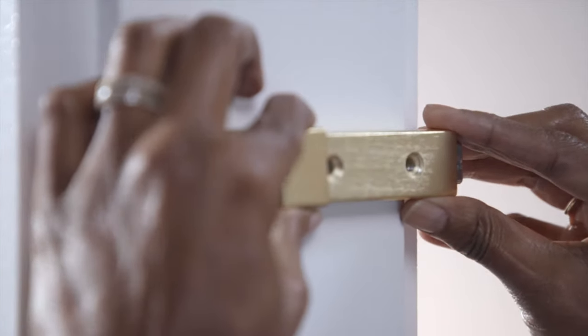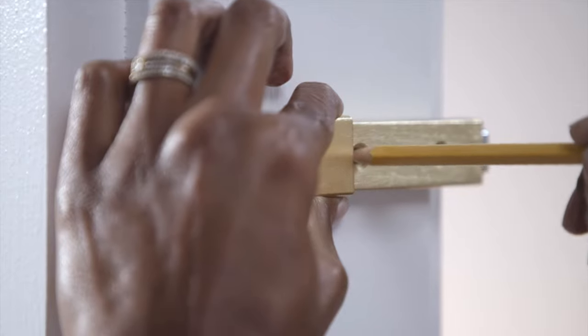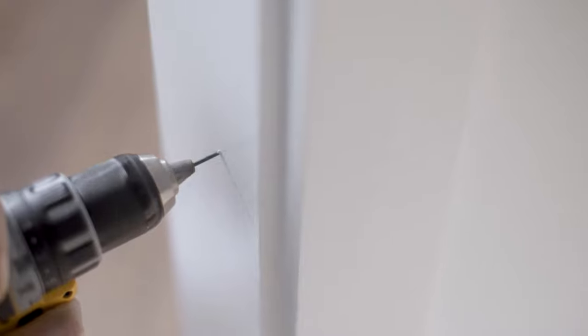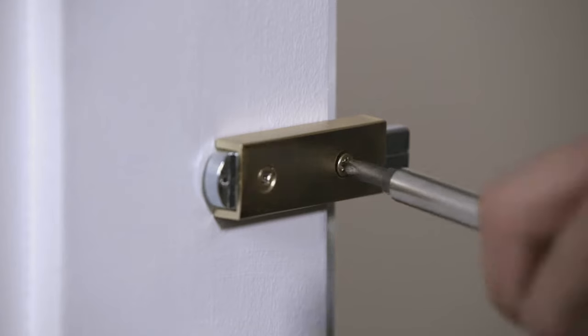Now for installing the lock. First, position the latch on the door frame edge that is closest to the door and make sure that the latch is level. Then mark and drill pilot holes for the latch. Ensure the latch lip is flush to the wall and frame. Now secure the latch to the door frame with the included wood screws. Use a screwdriver to hand-tighten these.